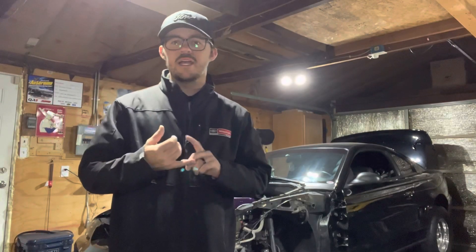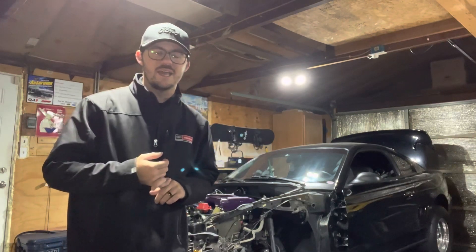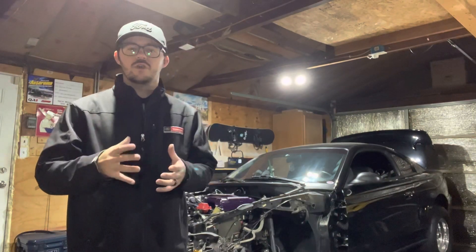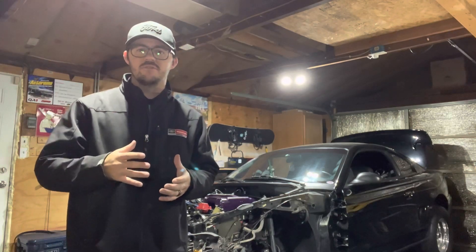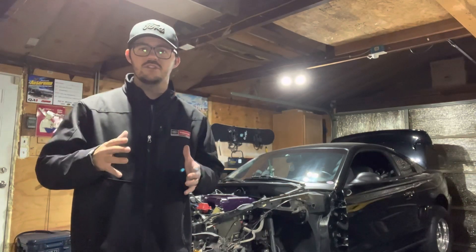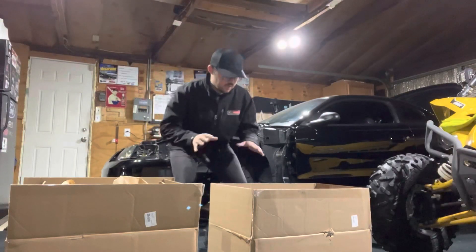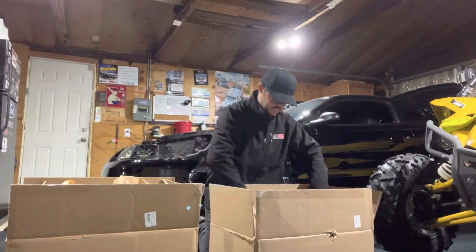Today we're diving into my Speedmaster 210cc heads, we're going to go through my AccuFab 90mm throttle body, and we're also going to break down my Aeromotive A1000 fuel pump. Make sure you guys are tuning in for the rest of this video. We're going to start with box number one over here and get this opened up to check out what's inside.